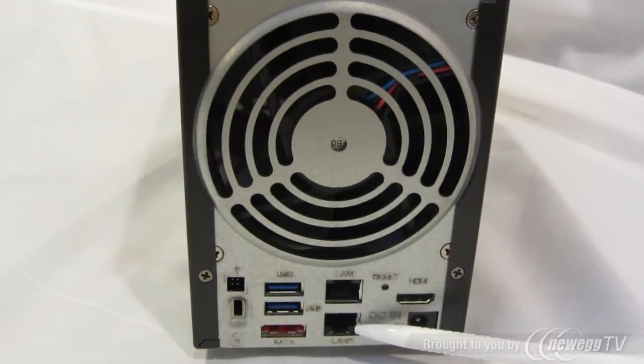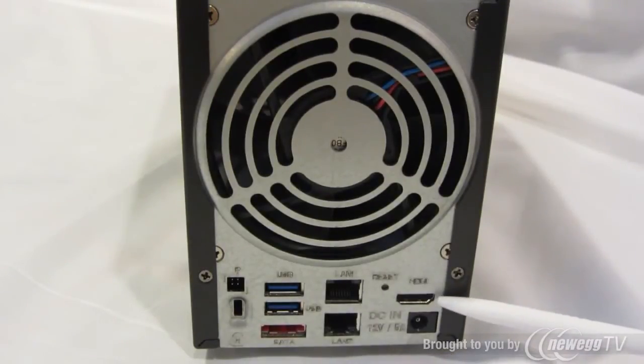There are also two gigabit Ethernet ports, the reset button, an HDMI port, and the input from the power adapter.